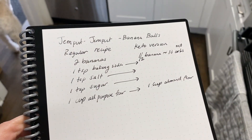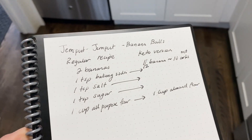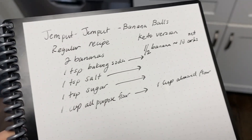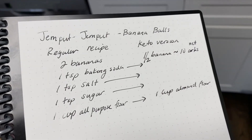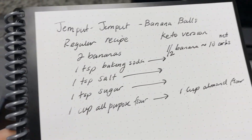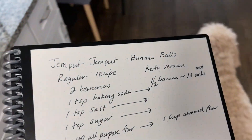For a snack, I'm going to be trying to make these Malaysian banana balls that I'm really excited about. This is the recipe that I will be trying to ketify today. It's called Jumput Jumput, or banana balls. It's a Malaysian inspired recipe and normally it takes two bananas, all-purpose flour, and sugar. So I'm going to be testing my recipe out and hopefully it turns out and I can do a video on it.